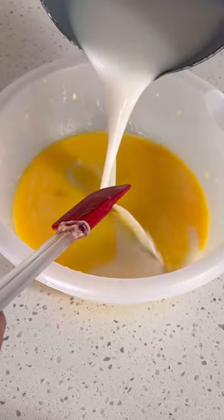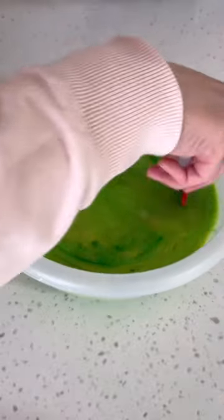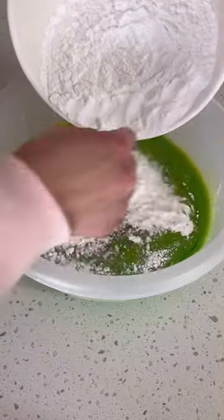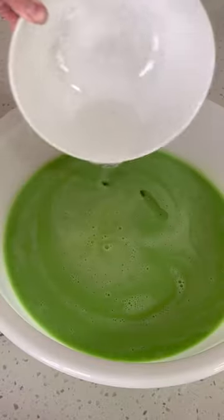Once that is done, add in the cool coconut milk that you made earlier. Add in the pandan extract. Then slowly add in your dry ingredients. Mix and then sieve it one last time. Add in the melted coconut oil.